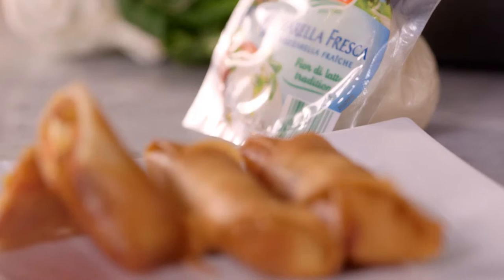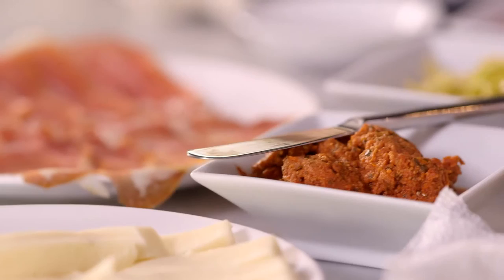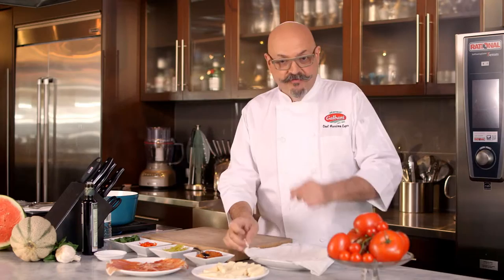I have a great recipe in mind: spring rolls with mozzarella, sun-dried tomato, and prosciutto. Super tasty, super delicate, and very Italian.